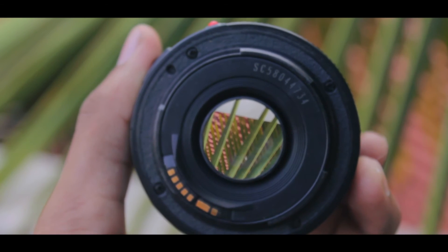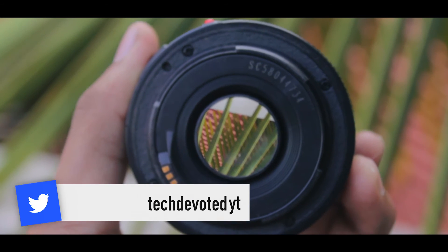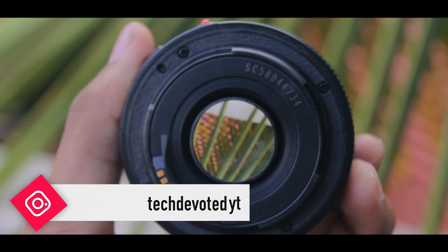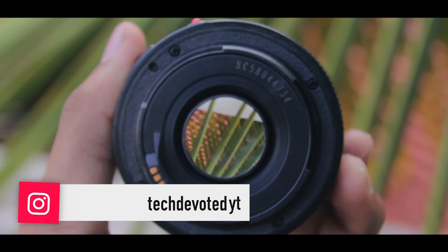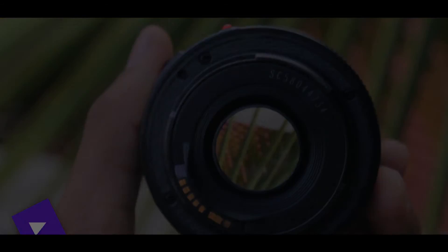That wraps it up for this video and also this series. I'm now going to throw in some videos taken with this lens so you can judge the quality. Thanks so much for watching — it's been Suraj, and I'll talk to you guys in my next one. Peace.